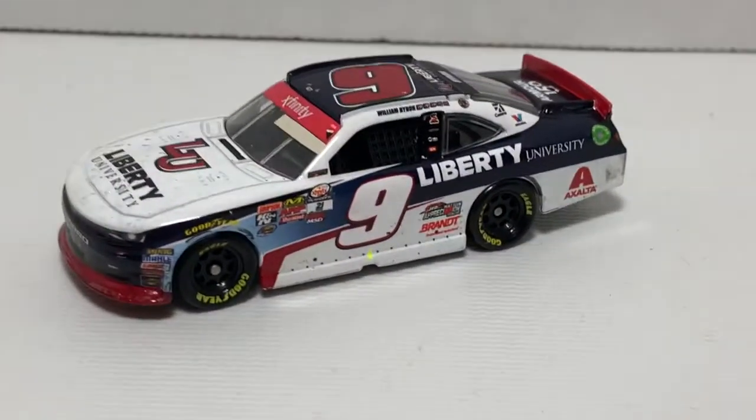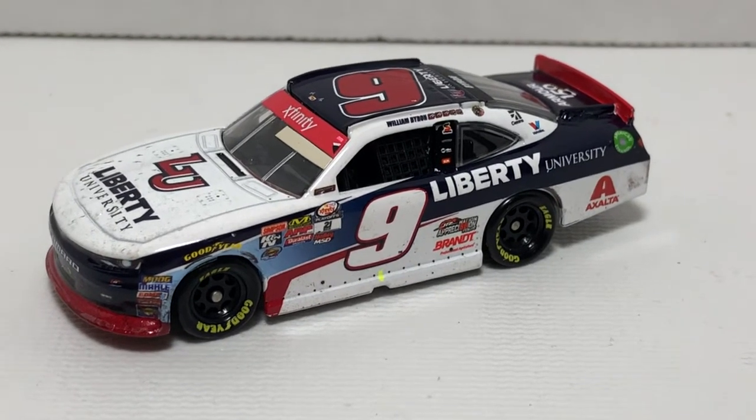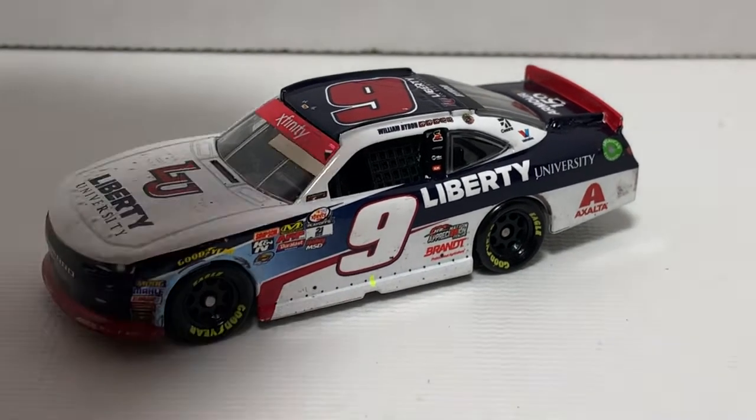2017 Camaro limited edition, and below that we have 1:64 scale stock car limited edition collectible. So that is the box. Let's go ahead and take a look at the diecast itself, because it is a sharp looking diecast — by far one of the best looking 1:64 scale race versions I've seen in some time by Lionel.